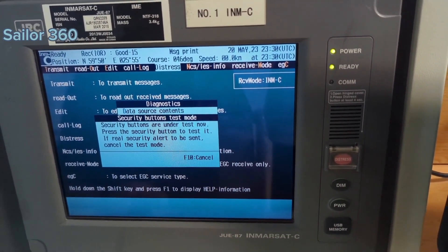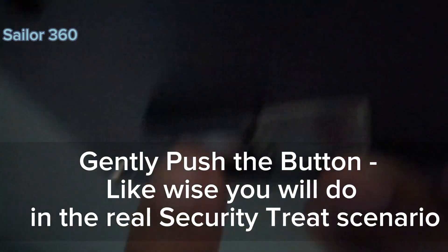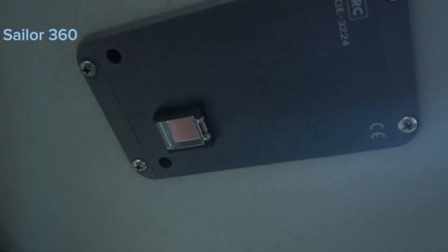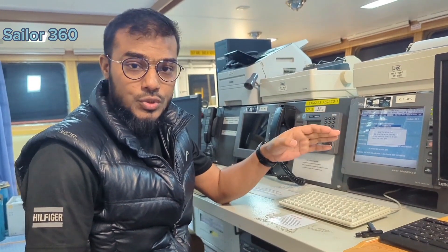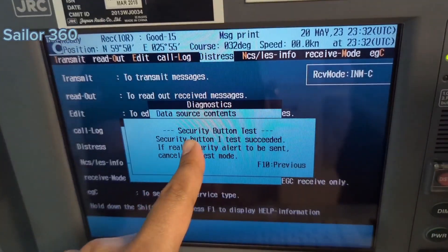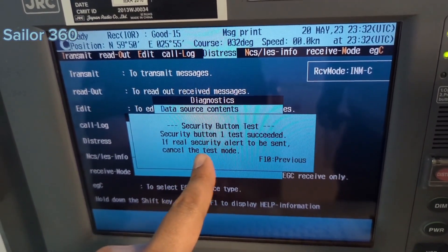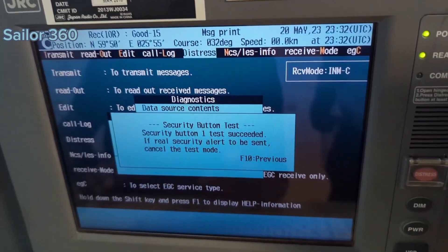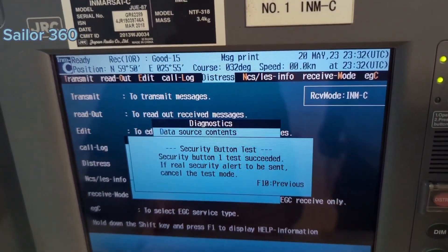Now I have to press the security button. I have pressed the security button after it went into Security Button Test mode. As you can see: Security Button Test — Security Button One Test Succeed. If a real security alert is to be sent, cancel the test mode. This is done.